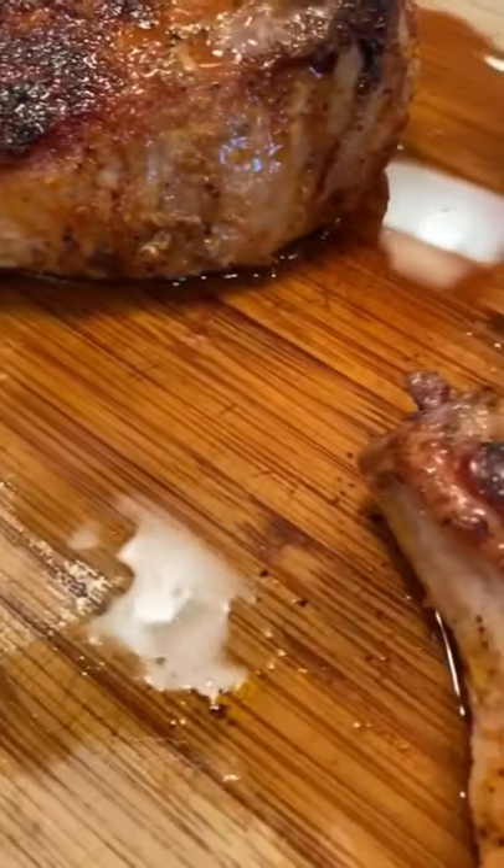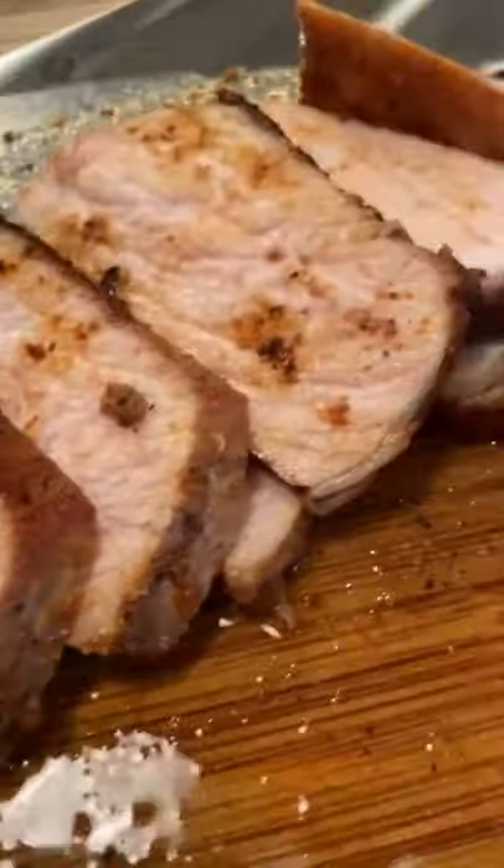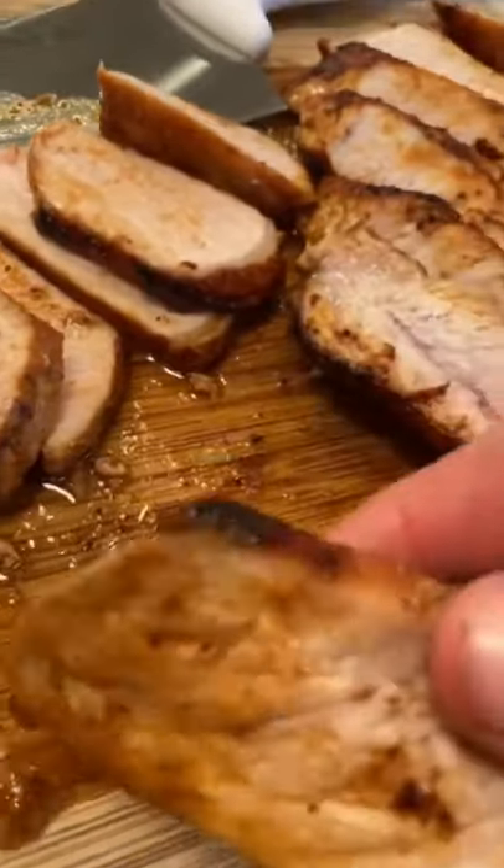Grow up and don't be afraid to eat your pork with a little pink. All that juice on the cutting board is flavor — don't lose the juice. You're gonna be dipping your pork right in that sucker before you eat it.